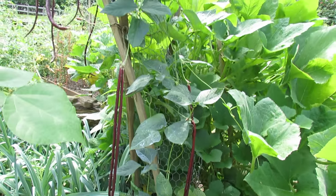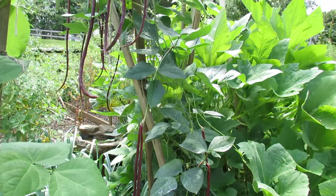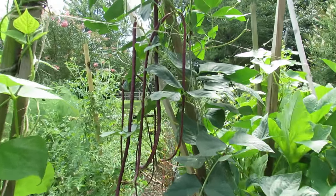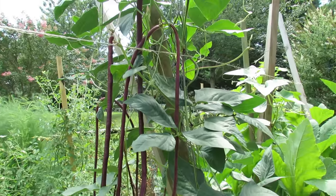So again, the lemon cucumber and red yard beans are excellent additions to your garden. Please check out my blog at www.therustedgarden.blogspot.com and also check out my YouTube videos. Thanks.